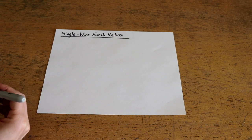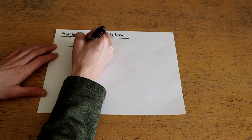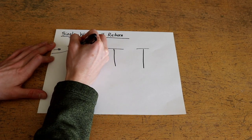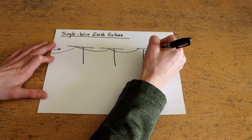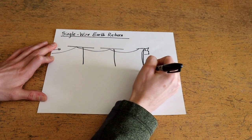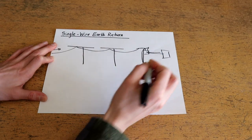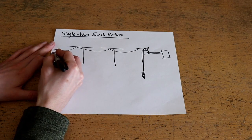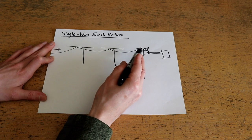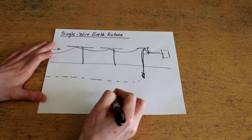The basic principle behind single wire earth return is the idea of using the actual earth itself. These are power lines strung from a power plant or source all the way to a transformer, with a ground rod driven into the ground, wherein this transformer can supply whatever loads are needed. The idea is that using only one single conductor, single-phase AC power can be distributed over a long distance to a load, and then the circuit can be completed through the earth ground itself.